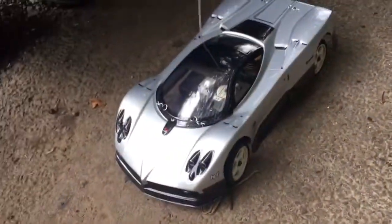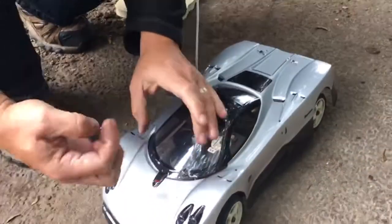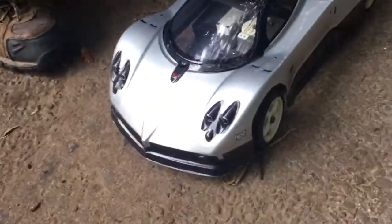There we are. That is the Kyosho Pure 10 Alpha GP. It is a one-tenth scale starter nitro car. As you saw there, very easy to start, very easy to run.